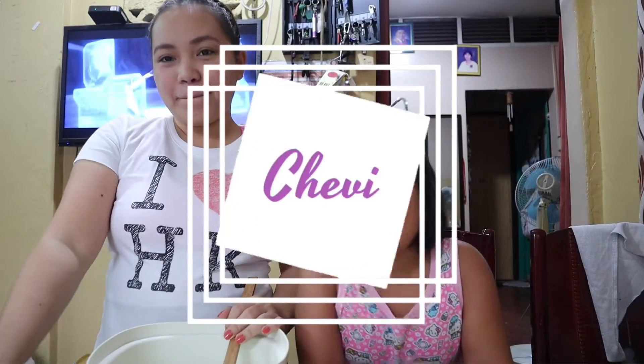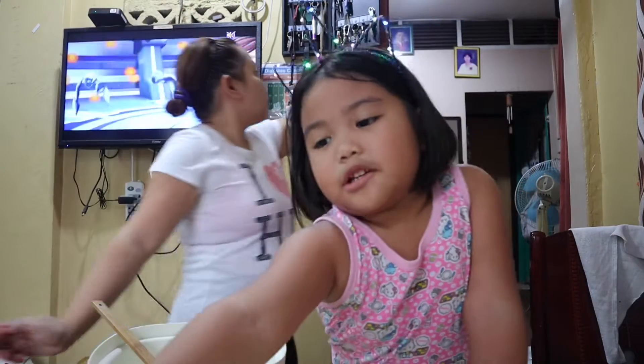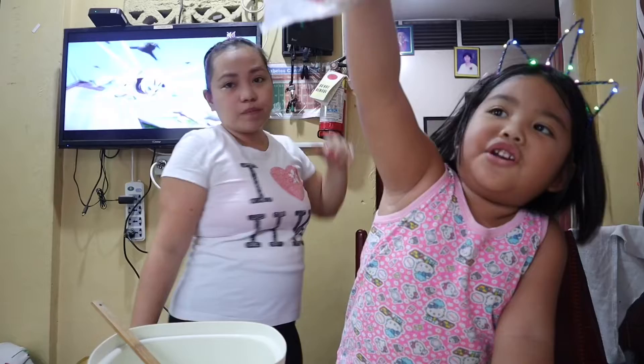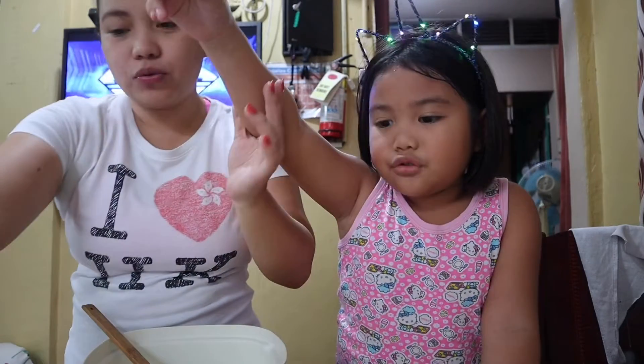Hi guys! Today we're gonna try making cookies and we have vanilla, butter, and cups so we can measure. And this is salt? Maybe salt? No, this is sugar, brown sugar, and we need white sugar.